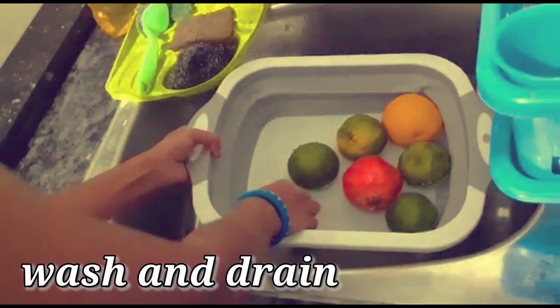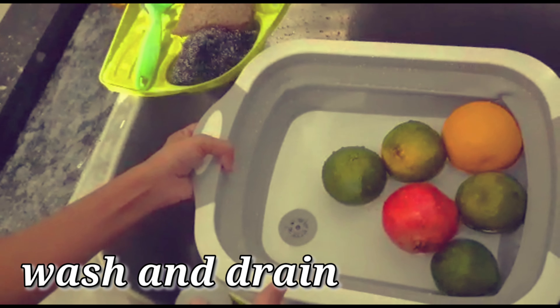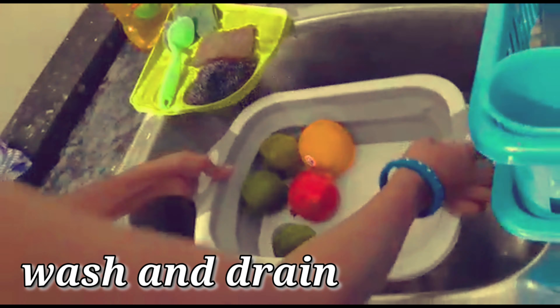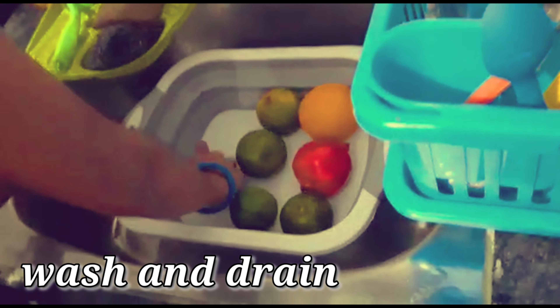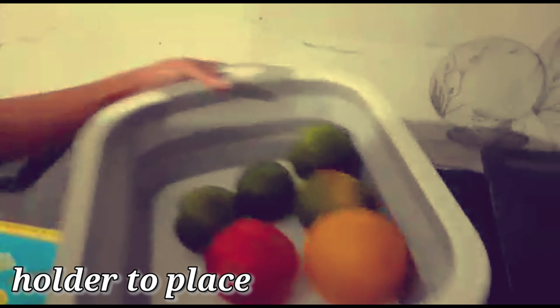We can use the water to clean it. After the first time, we are going to feed it in the same position. After the second time, we will place the vegetables and fruits and clean.